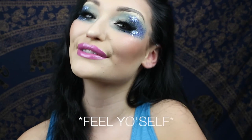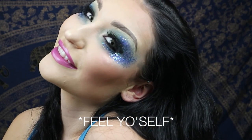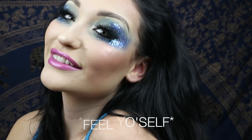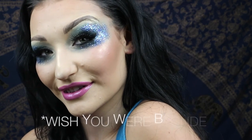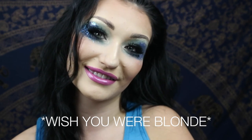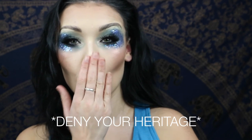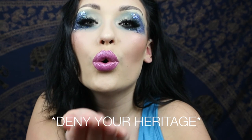And now you have it — looking like a first class hoe. Thanks for watching everyone, bye bye!